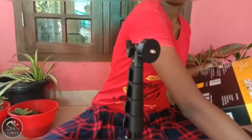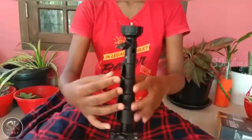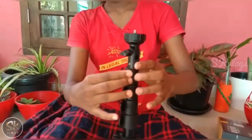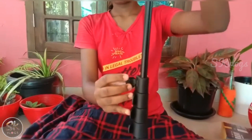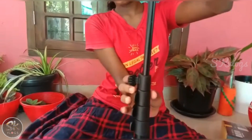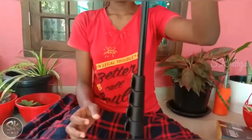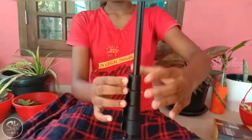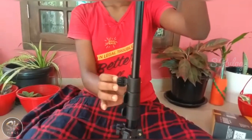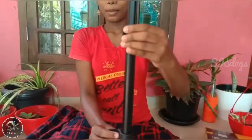We will put it here. We will clip the head of the stand. We will set the length of the stand. We will put it at 5 feet.